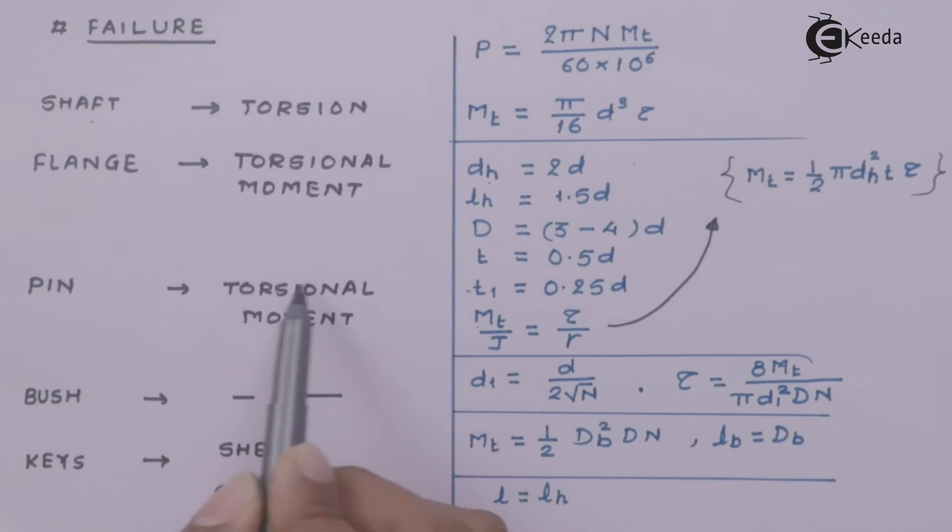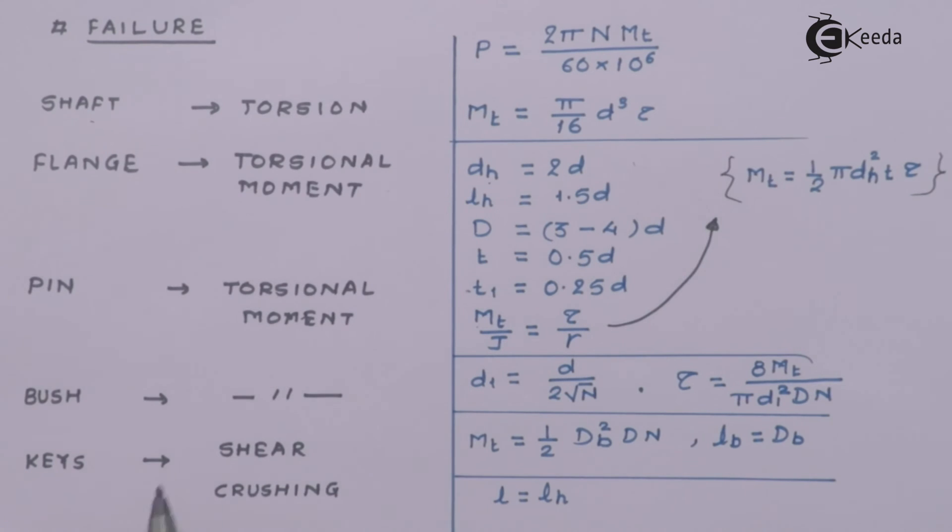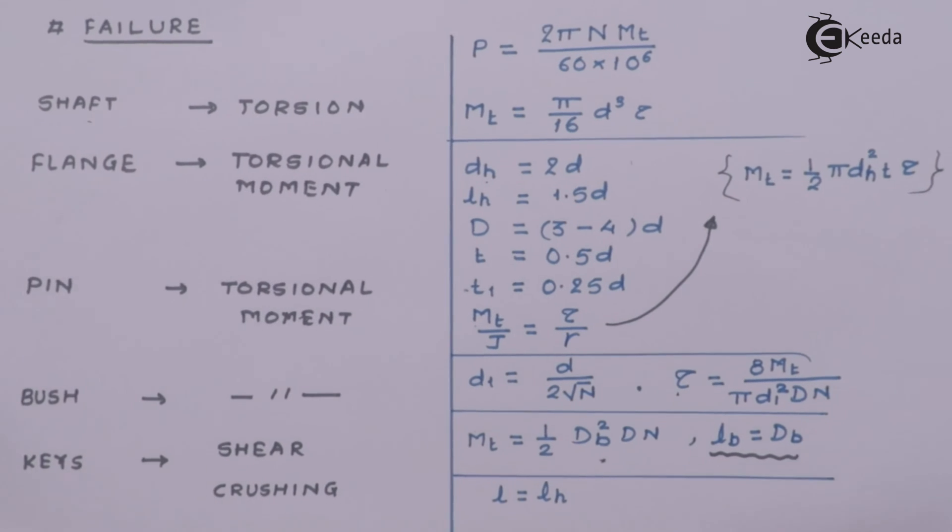The pin again fails under torsional moment. The formula is simplified — the number of pins and the relevant dimensions are used, and we have to prove it is safe under torsion based on the applied torque. The bush is a small component for which two formulae are derived. The important thing to understand is that the length of the bush is assumed to be equal to the length of the hub and the length of the bolts.